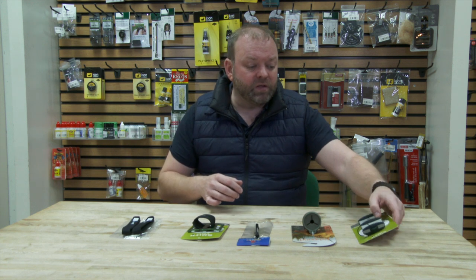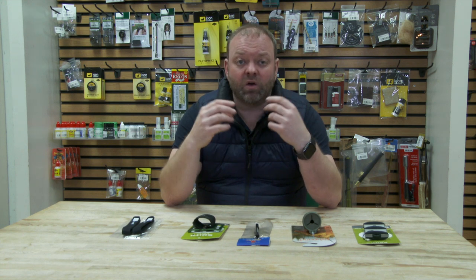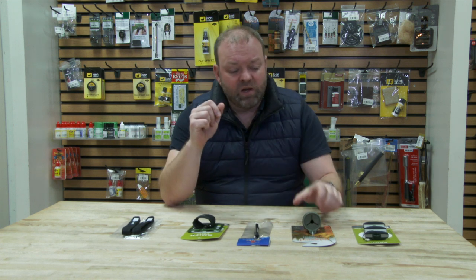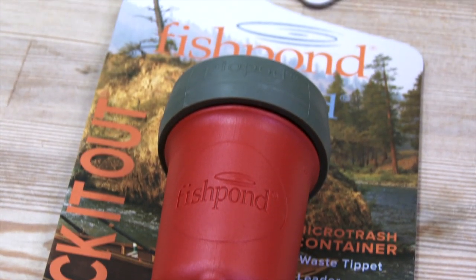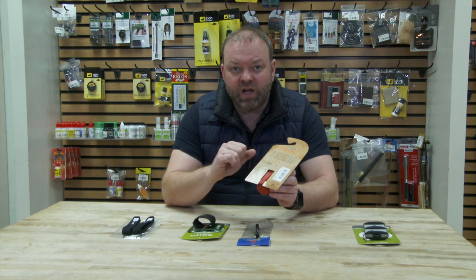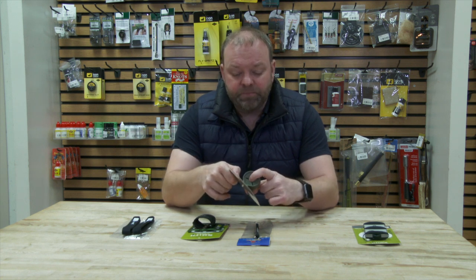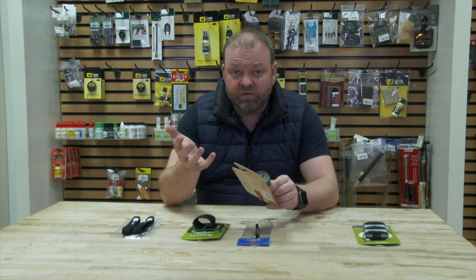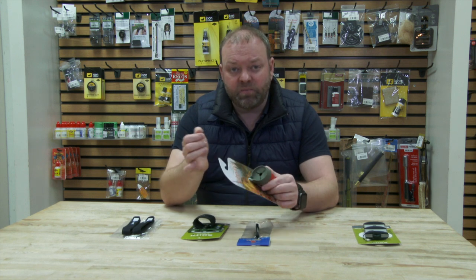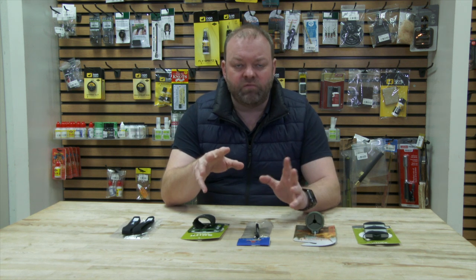In the last few years there's been quite a few gadgets that have come out ideal for taking care of any old bits of leader or rubbish you produce on a day's fishing. Fishpond have come out with their PO Pod — the Pack It Out Pod. It's a little plastic tub that can be clipped onto your jacket, or it's got a little hole so you can attach it to a zinger. It's got a rubberized cap, so you can just push bits of used leader in there, or cigarette butts, sweet wrappers, anything like that. Get home, pop the top off, and dispose of it straight into the bin. A great little piece of kit.